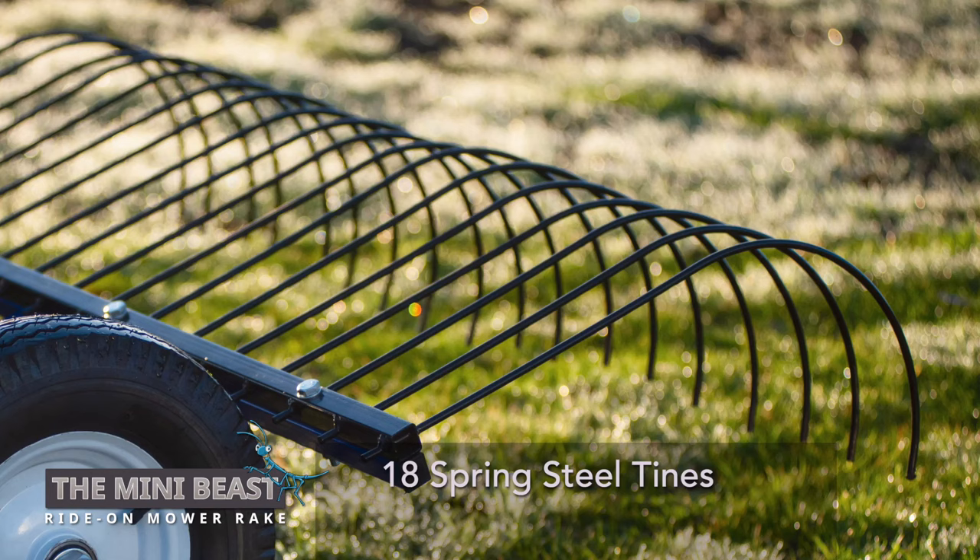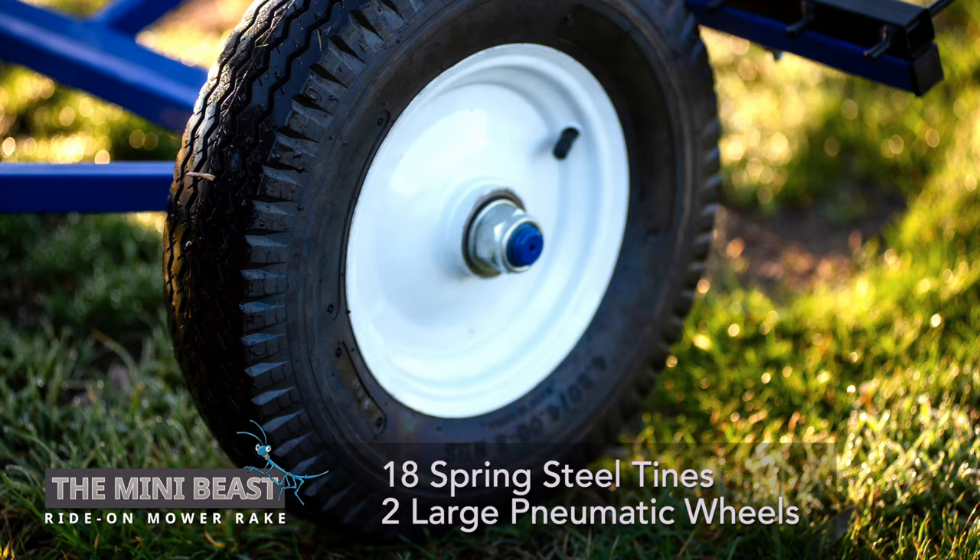The Mini-Beast has 18 spring steel tines and two large pneumatic wheels. It's tough and rugged, weighing in at only 26 kilos.